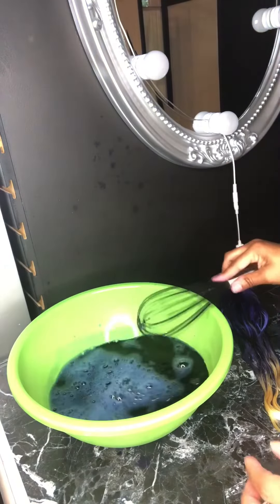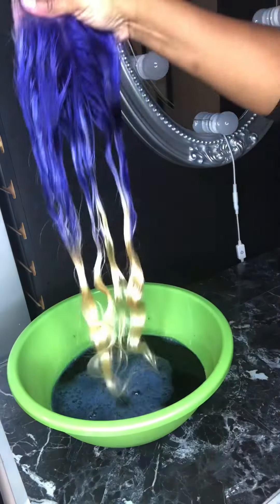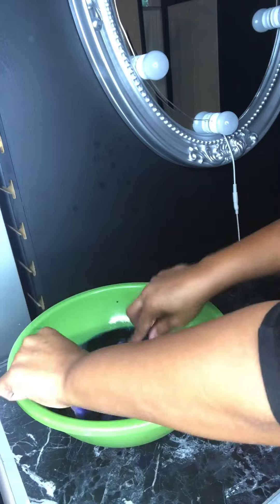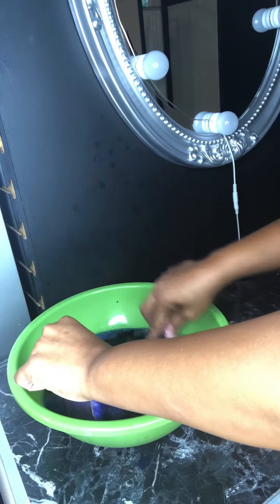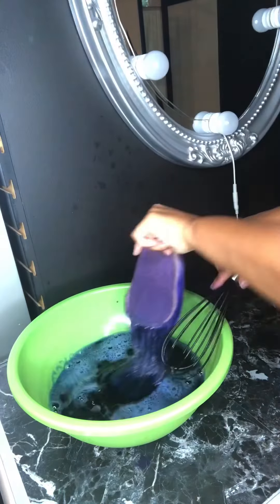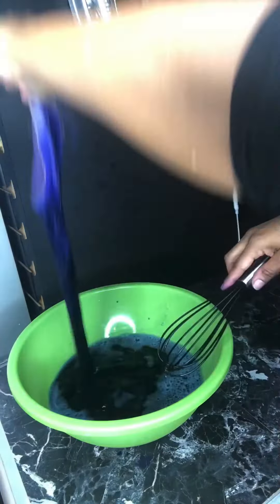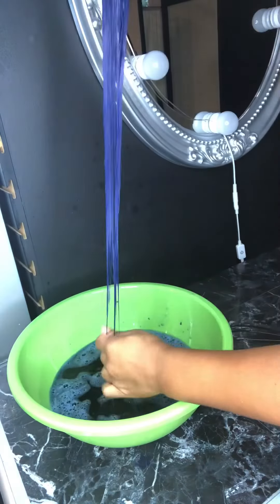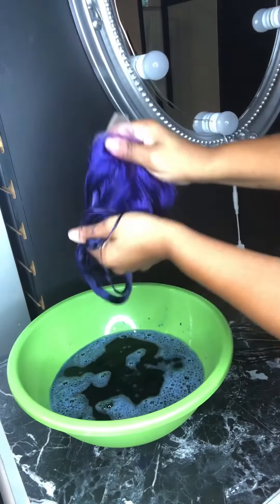I have a lot of variations of blue because I used a royal blue and a navy blue in there. As you can see, I'm doing a little watercolor on the ends — I had already dyed the top purple. I'm going in there and kind of toning it, dipping it in and out.